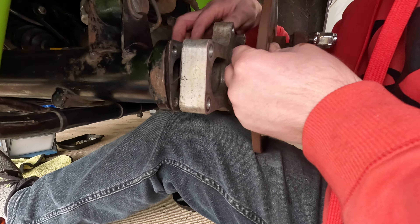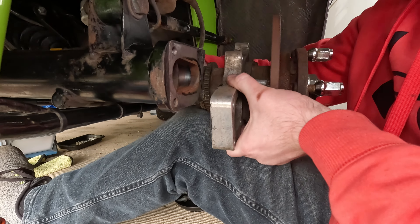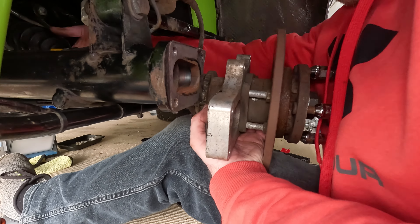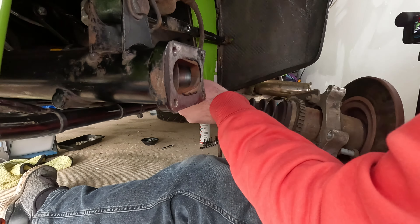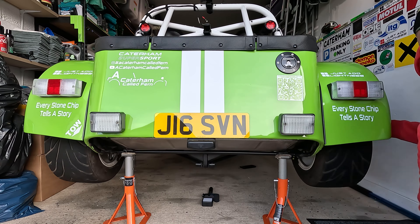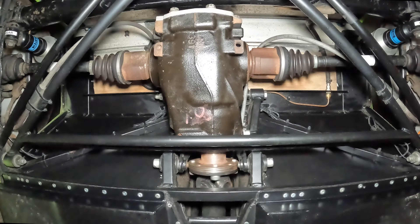The first question is: why am I removing the differential in the first place? Fern is a Sigma Supersport and came with a Titan LSD. I hadn't had Fern long and the diff wasn't working correctly. Money was tight at the time, so the cheapest way to keep Fern on the road was to put a friend's open diff in. For the last two years Fern has had an open diff, but I'm going to change that — I need to get the diff out, get my LSD rebuilt, and put it back in.